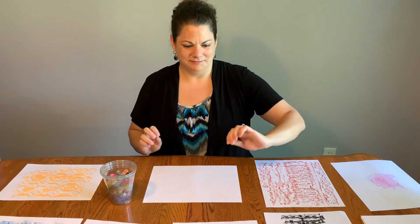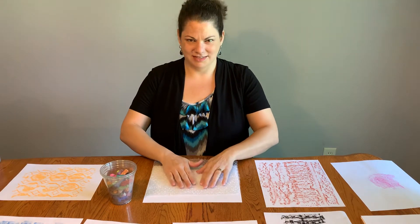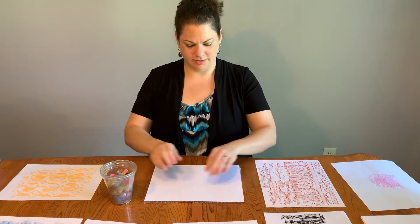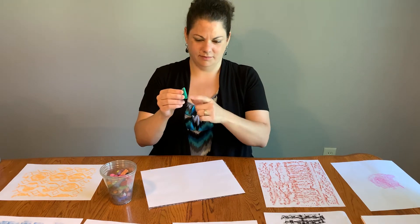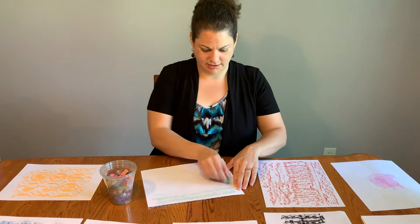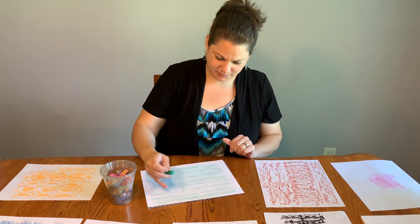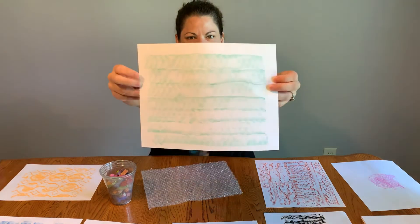I found some bubble wrap that I thought would be fun because it has all these nice bubbles creating a really cool texture. All you do is take your paper, lay it on top of your texture, choose a color, use the side of the material, and then just gently rub it across your paper — and that's why they're called rubbings. See how all those little bubbles from the bubble wrap are creating a really cool texture on my paper.